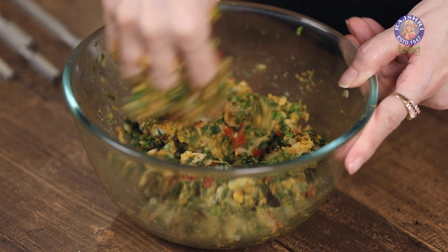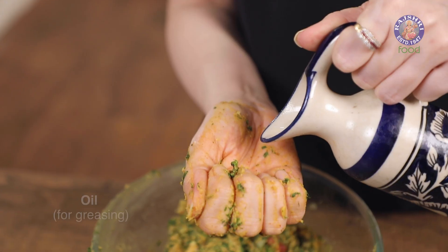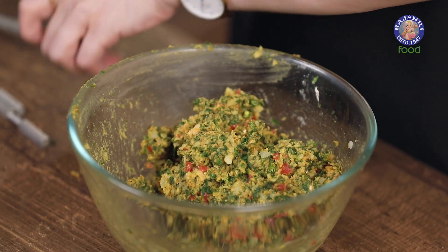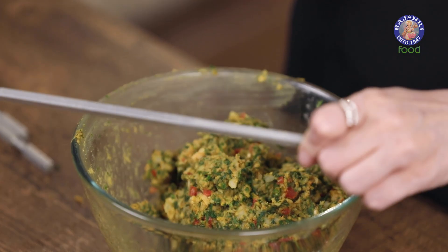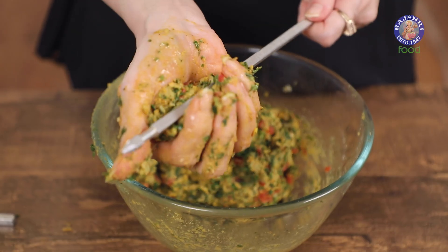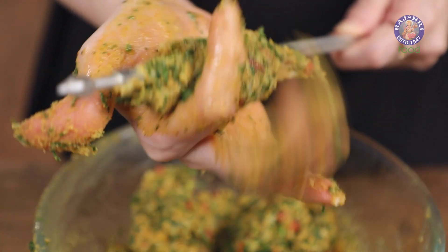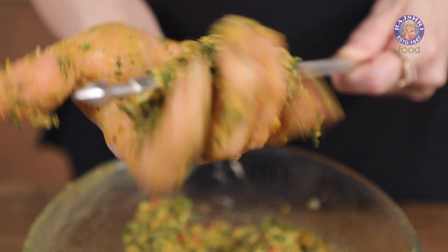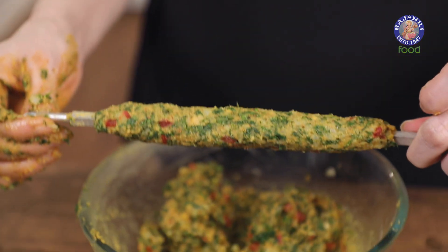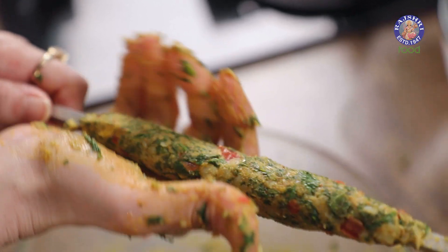If the mixture feels too moist, add a little more gram flour or corn flour. Apply a little oil onto your hands. Using square kebab skewers, take a little bit of the mixture and start pressing it onto the skewer. Keep spreading it carefully, making sure the entire skewer is wrapped with the mixture, then place it over a bowl while you make a few more.